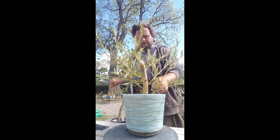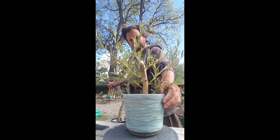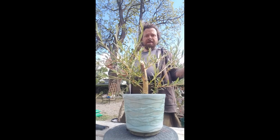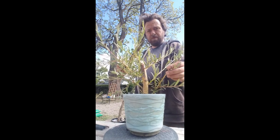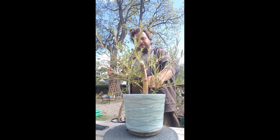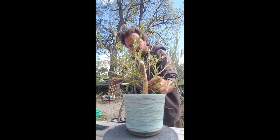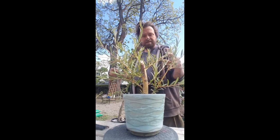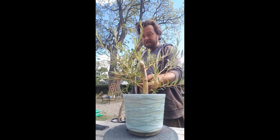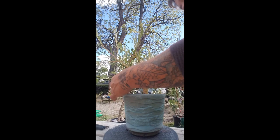A lot of people don't like to use willows for bonsai because the branches tend to die back for no particular reason. So don't get attached to the branches — use this as a tool of discipline to teach you to let go of things that are impermanent. This tree in particular may not want that branch anymore and it might die off. That's why I'm working with willows, to teach myself that concept.